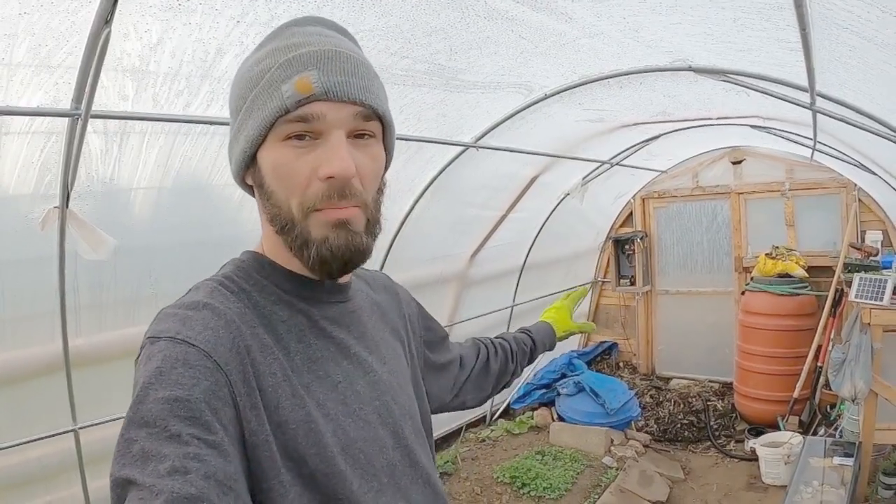Hello and welcome. I have had so much interest in the Jean Payne composting system that I wanted to give a little demonstration today, just to show everybody what I'm talking about when I'm setting this pile up.